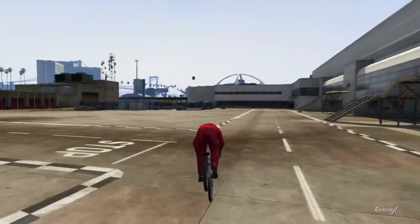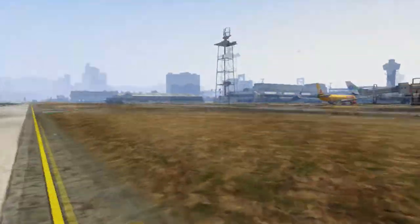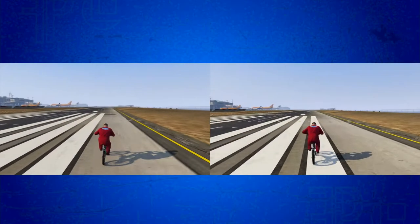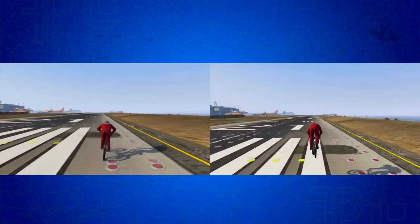In first person view though, it does look awful, so I wouldn't recommend going into first person view when you're doing this. But if you're in some sort of BMX race and there is a big long straight, this is a good way to get ahead.